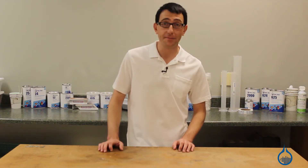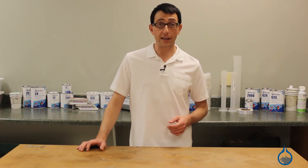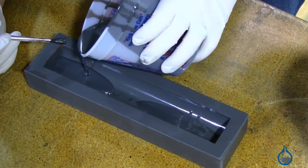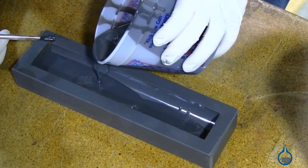Hi, I'm Chris from Fiberglassed. Today we're going to talk about the casting urethanes that we carry on Fiberglass.com. Casting urethanes are designed to be poured into open or closed molds without reinforcement to create short run parts, prototypes, molds, and tools.